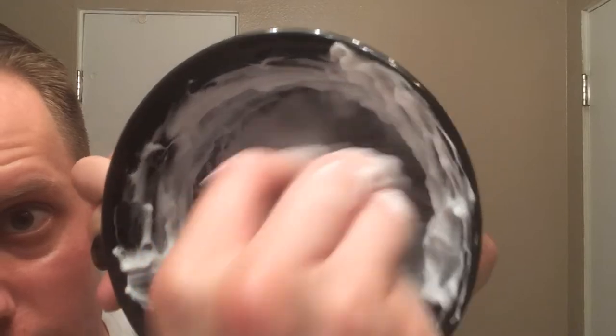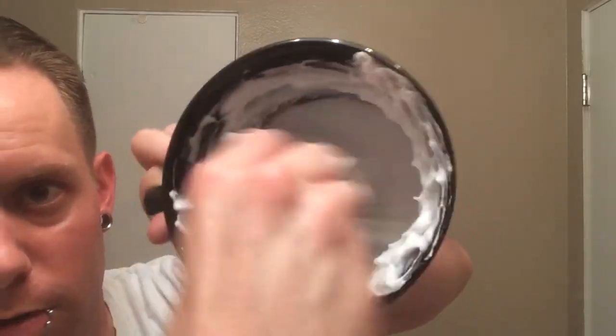That brush is looking pretty well covered — getting pretty good coverage without having to scrape the side of my bowl. So far, a good sign. Let me go ahead and wet the face here a bit, get this lathered and we'll see how she rides.